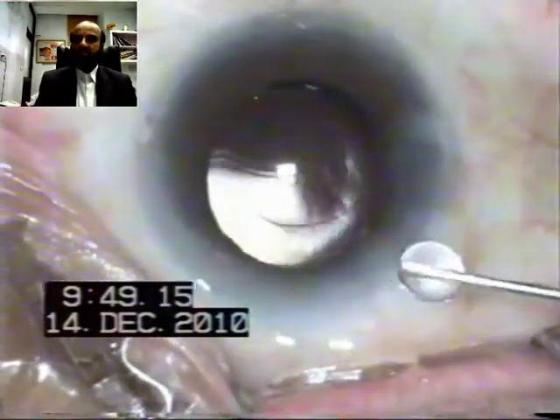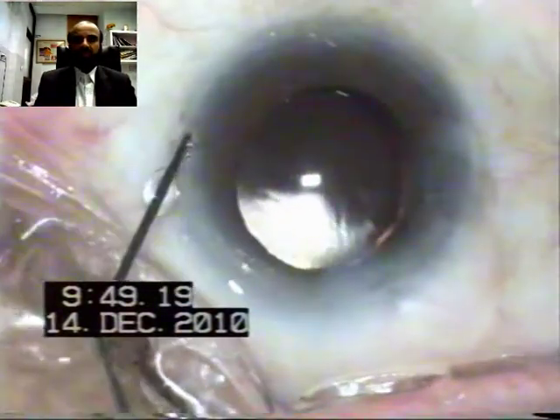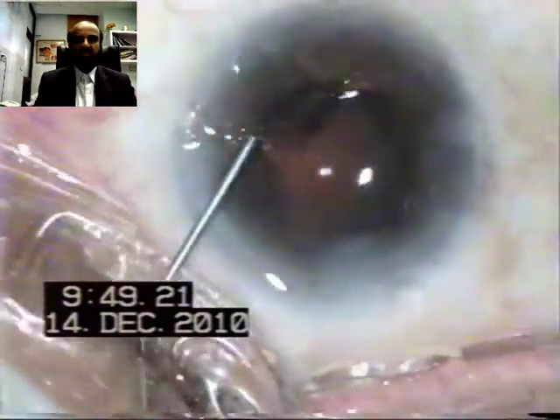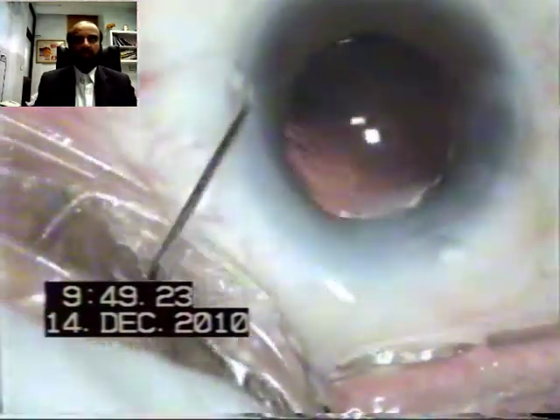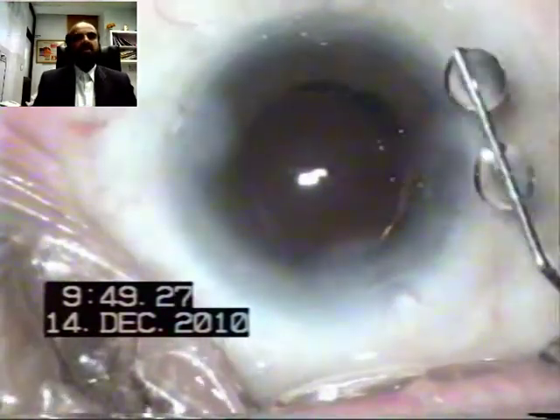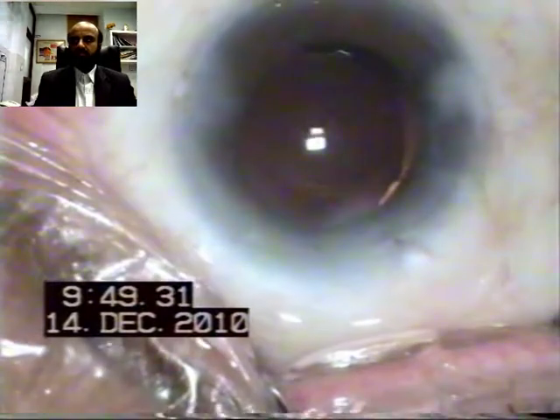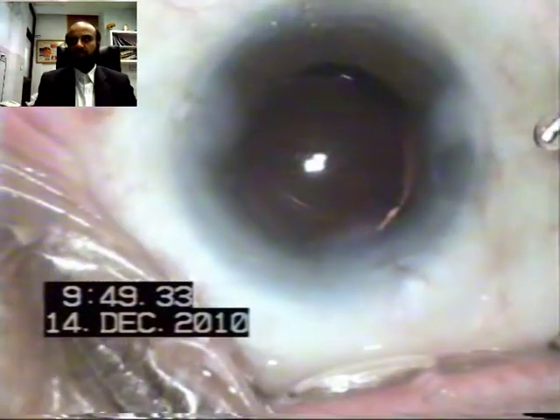Once the posterior capsule polishing and anterior capsular polishing are complete, the viscoelastic is removed. The two paracenteses and the incision are hydrated as usual.